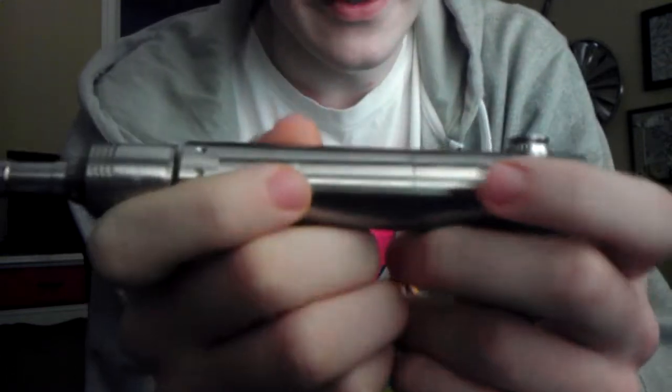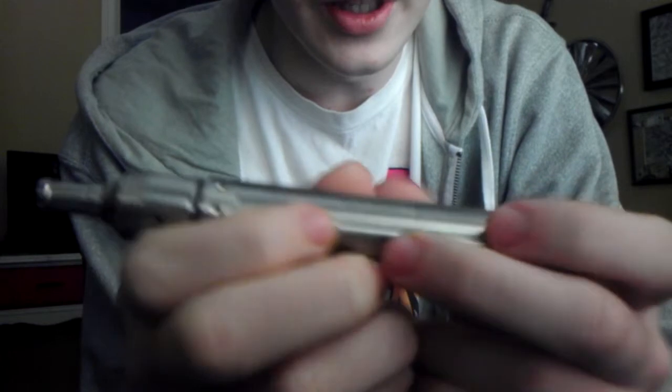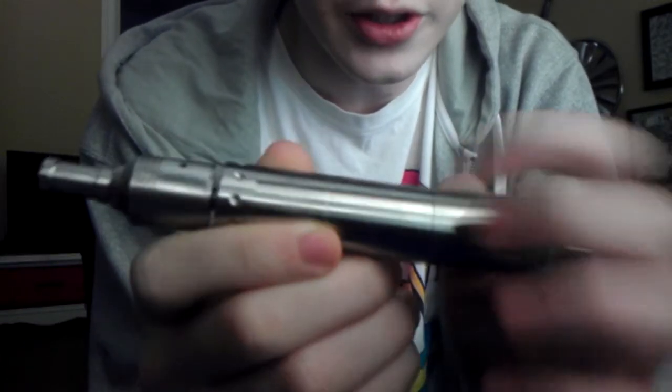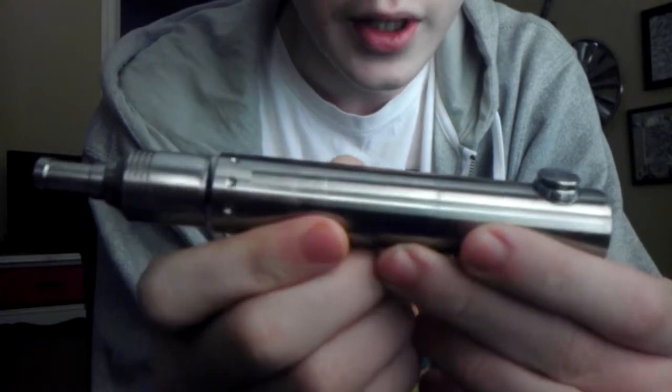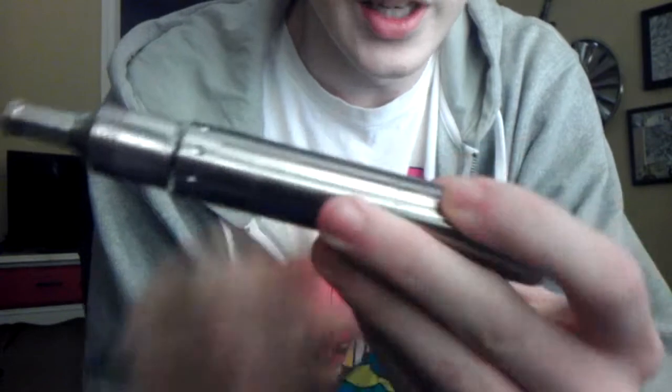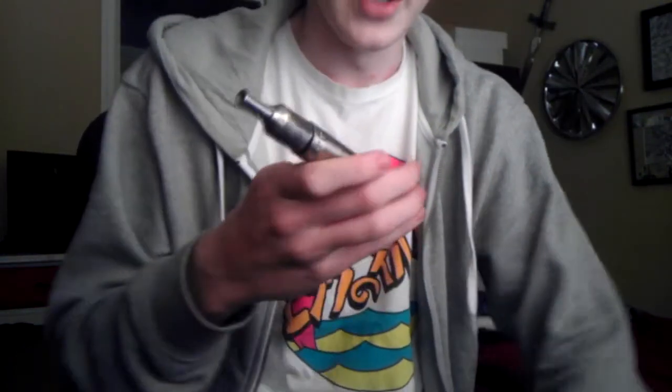It has a fantastic finish on it — it's a very, very nice brushed, polished stainless steel type color. It's really nice, but it's a fingerprint magnet for sure. It's almost as bad as the iTaste VTR.